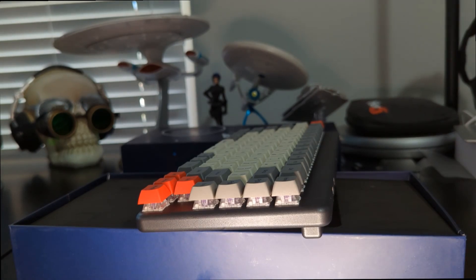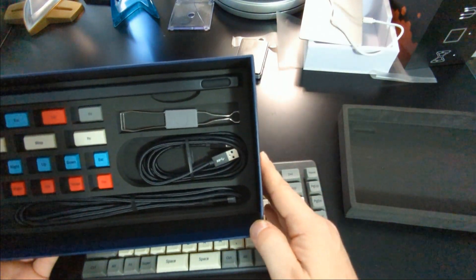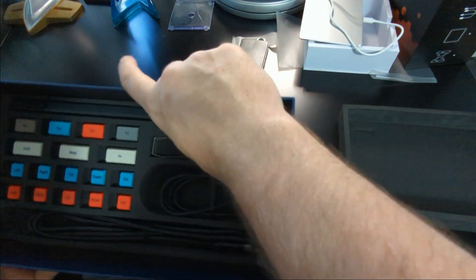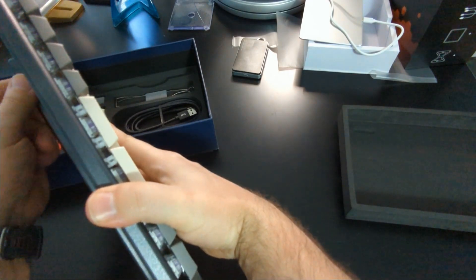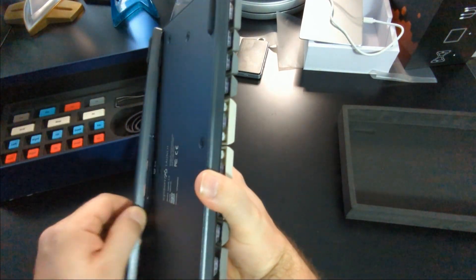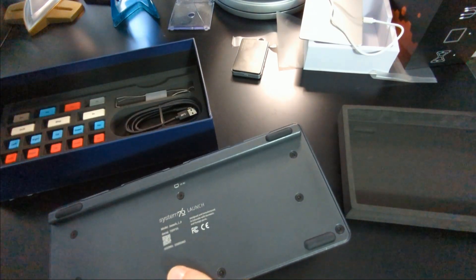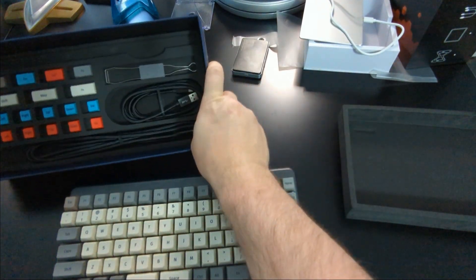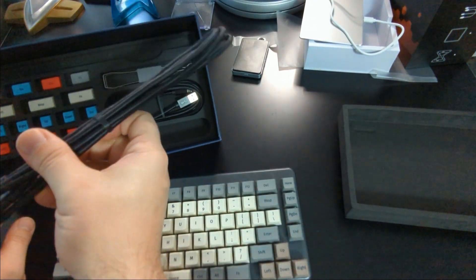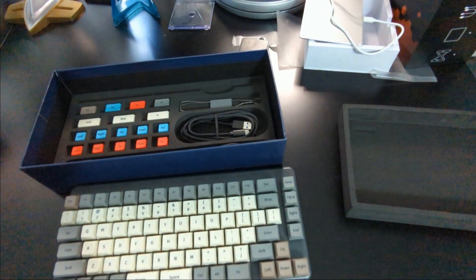Also inside the box we have some different keycaps — if we want different colored escape keys, function keys, backspace, arrow keys, we can swap those in, which is a really nice touch. We have our key puller here, and I believe this is a magnetic riser for the keyboard. Oh yeah, magnetic — look at that, how nice is that? It is a solid magnet — you hear that clank? Those are good magnets, and that gives us a nice elevation to our keyboard as well. And of course we have our cables: USB-C and USB-A to USB-C.